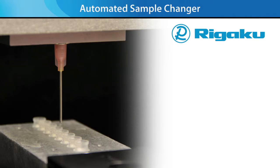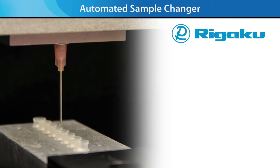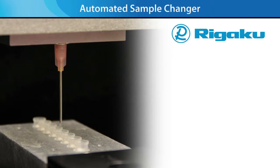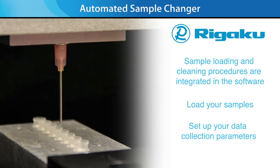New for the BioSAX 1000 Auto is an automated sample changer for unattended sample loading and data collection for solution samples. It includes a flow cell and a temperature-controlled sample stage that can accommodate enough sample for unattended runs overnight or longer. Sample loading and cleaning procedures are integrated in the software — simply load your samples into microcentrifuge tubes, set up your data collection parameters, and walk away.